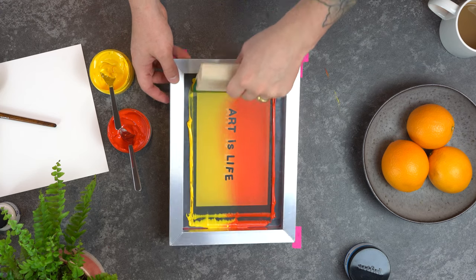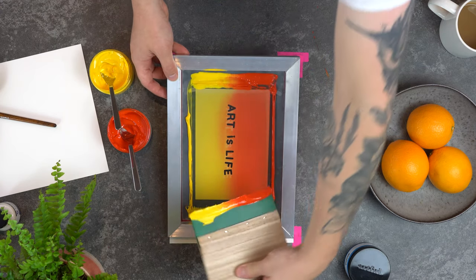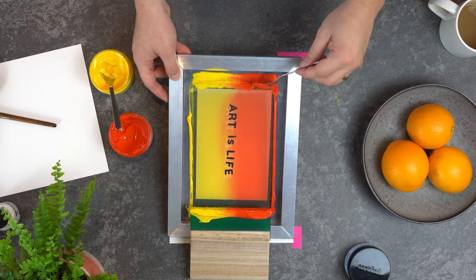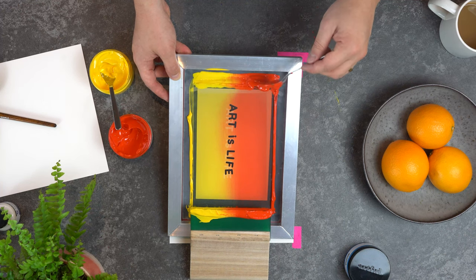If you want to make lots of versions of the same print but you find your paint is starting to dry a little bit, you can add a tiny bit of water just to reactivate that paint. Here we've added a bit more red paint to the top of our screen just so in our next print the colours blend a bit more evenly.